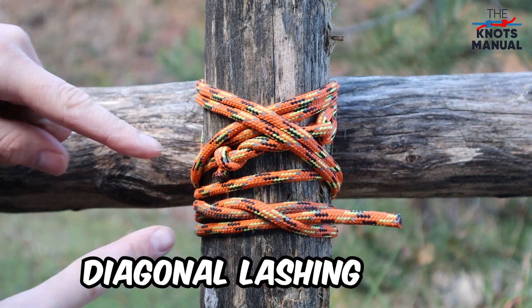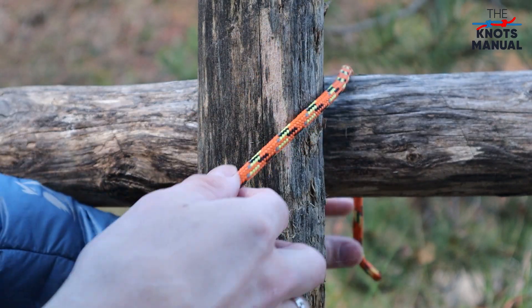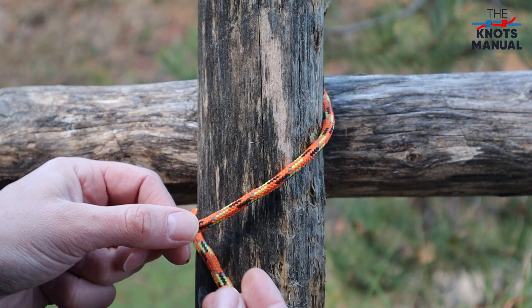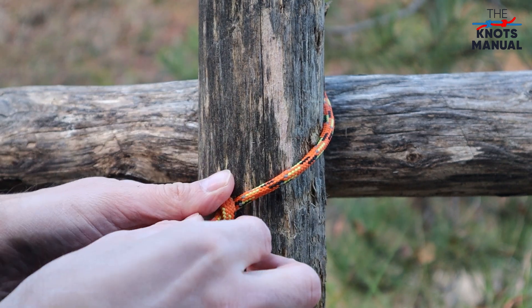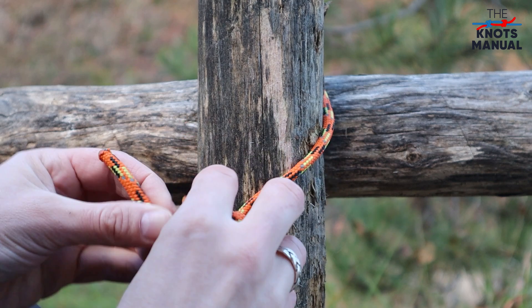Here's how to tie the diagonal lashing knot. Start by taking the end of the rope and wrapping it around both of the logs diagonally. Then take the shorter end and go around the longer end and around itself three full turns.